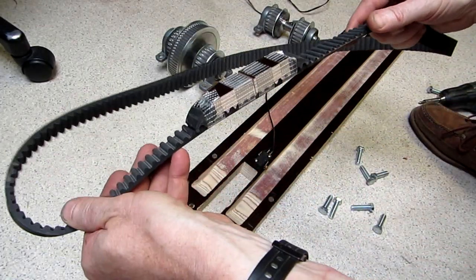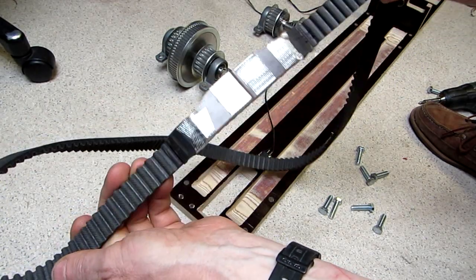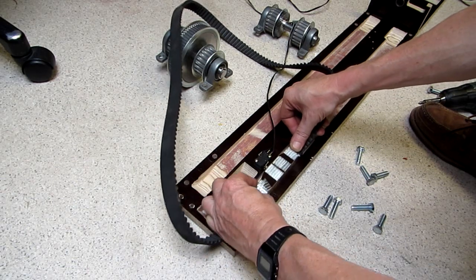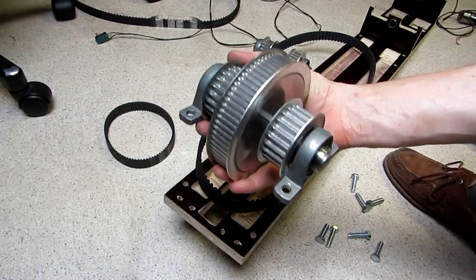Here is the timing belt with the end stop blocks. The end stop blocks fit in the grooves of the timing belt and are fixed with polyester tape. The curved side of the blocks will activate the end stop switches.